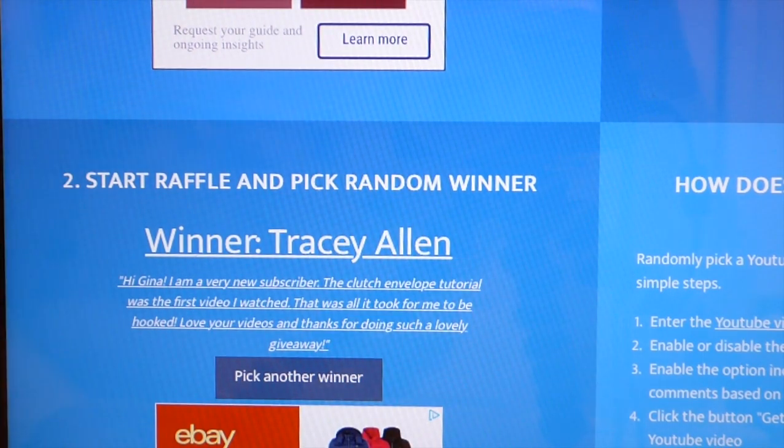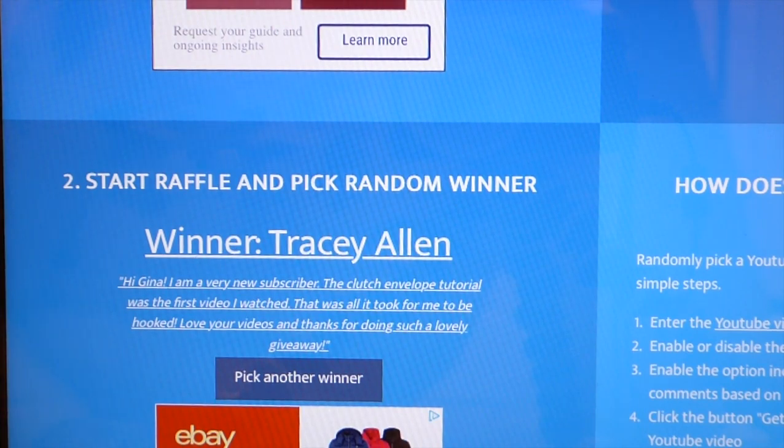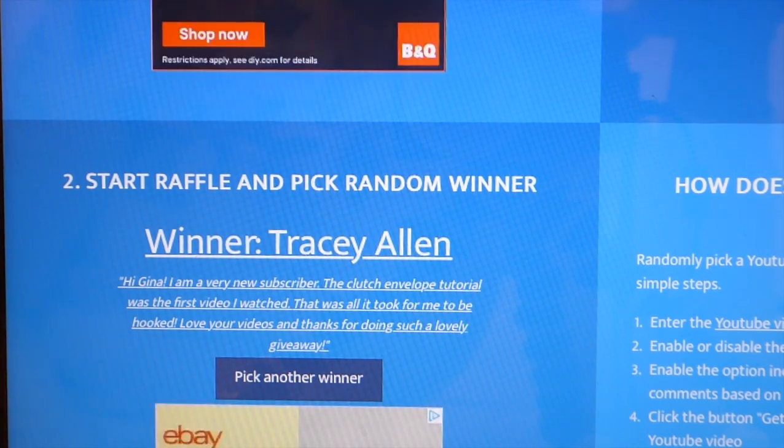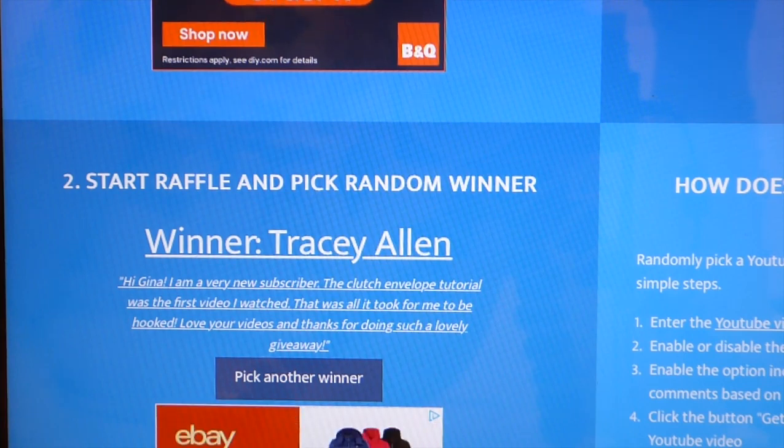Tracy, get a hold of me via my website, which is in the description box of this video. There's a contact form within that, or if you happen to be on any of my Facebook groups you can contact me that way. But the best way is through my website. Try to get a hold of me because I'm not going to leave this open too long. If I haven't heard back from you by Monday, I'm going to have to do another redraw because I'm closing up everything here and I want to get this shipped out as quick as I can. Do contact me and send me your address and I'll get this mailed straight away to you.